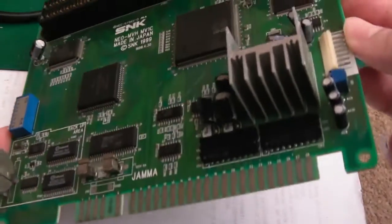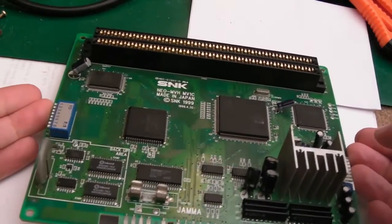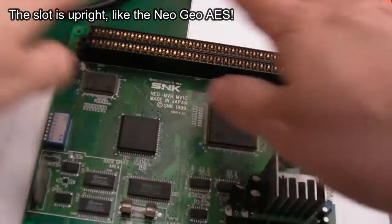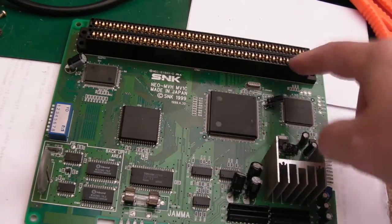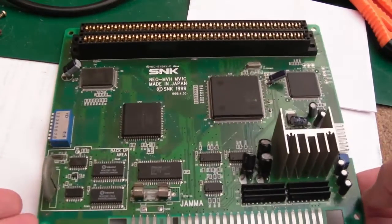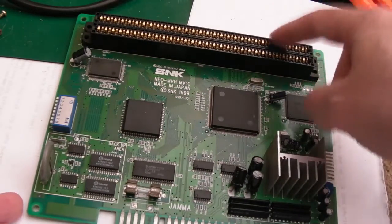One thing that makes the 1C desirable is the form factor — it's really small and quite easy to consolize compared to some of the other boards. The slot is upright, so if you had a plastic shell you could just cut a hole for the slot and have a consolized MVS. That's another reason this board is popular with companies making professional consolized MVS units — things like the analogue one, or the one in a wooden oak shell.